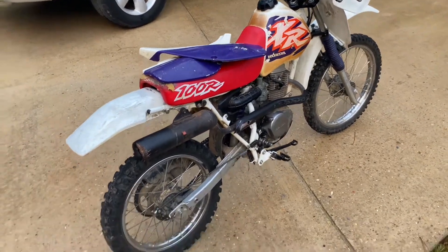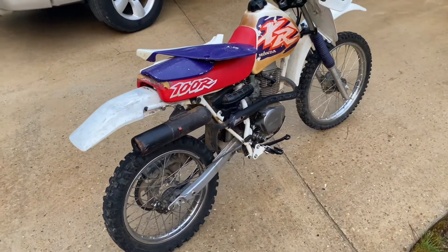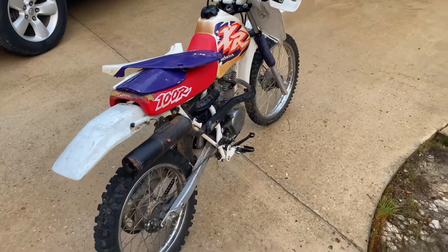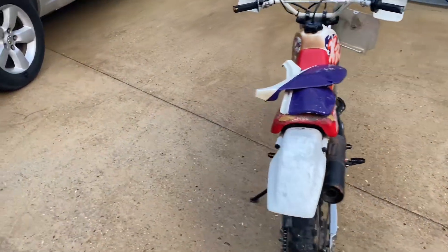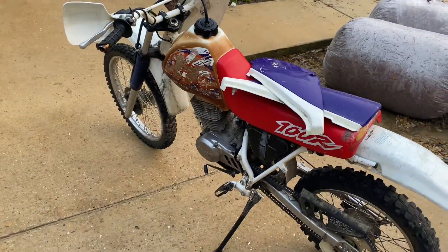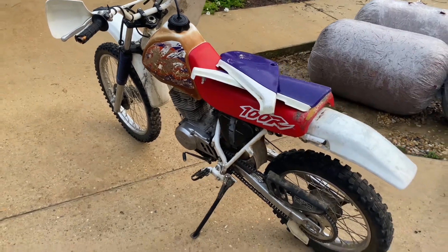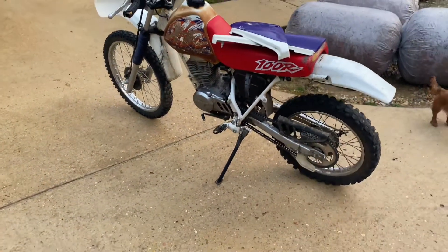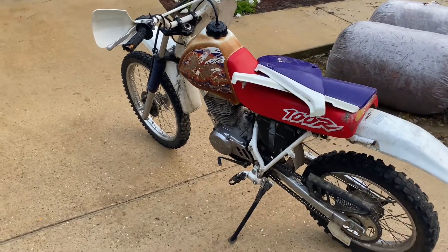My plan on this one is to build a flat tracker — just a little small flat tracker. I'm really too big for it, I know it's just a 100, but they do make big bore kits. You can get a 120cc big bore kit that would help with a couple horsepower gain. We'll see, maybe I'll just leave it like it is.